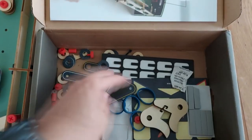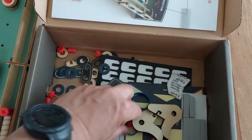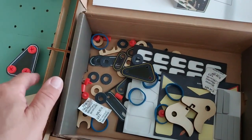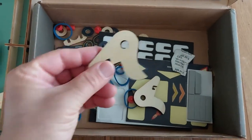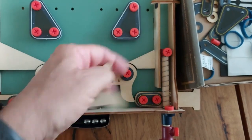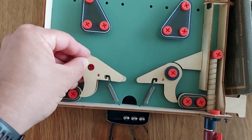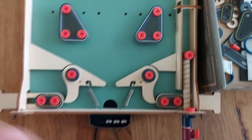After assembling the pinball machine there is still material left in the box, like additional obstacles and extra rubber bands for the obstacles, or for exchanging if something breaks. There are also these flippers — some labeled B and some labeled A, which are a bit shorter, so the game gets a bit more difficult. For now we leave the standard ones on.